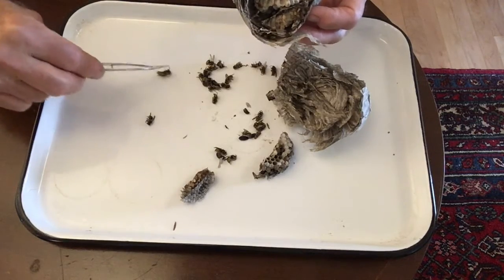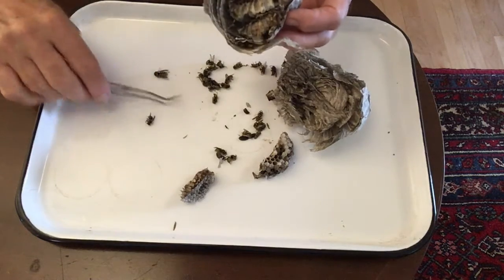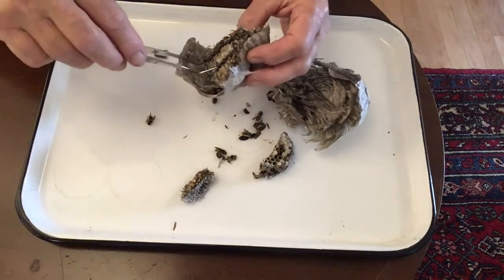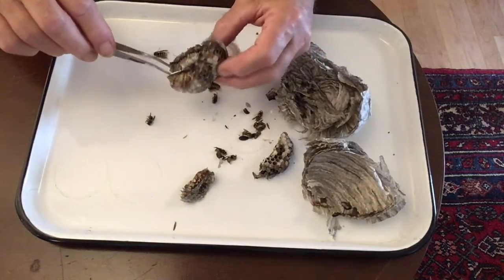Here is the queen. She's quite a bit larger than the workers and we'll take a look at her later. The stacked combs are connected to each other by a narrow stem in the middle.